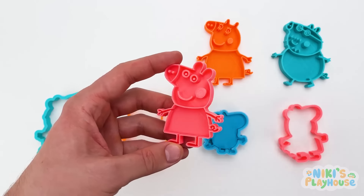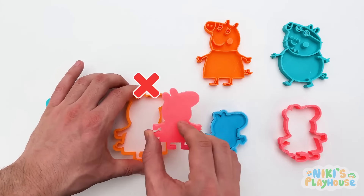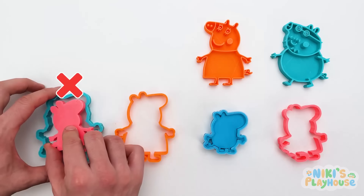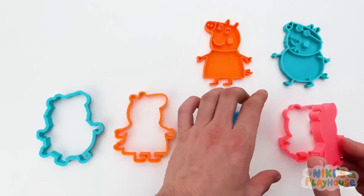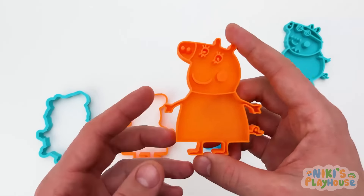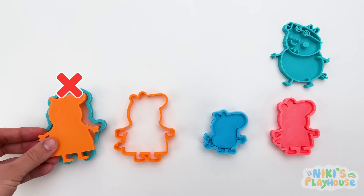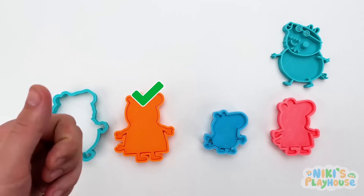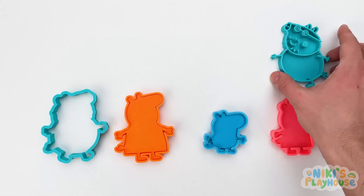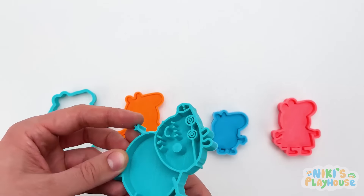Where does Peppa go? Hmm... No! Peppa's too small for this cutter! Not this one either! There's only one more left to try! You did it! Now Peppa's in place! Hmm... Where does Mummy Pig fit? No match here! This is it! Yeah! Okay, Daddy Pig! Your turn! We know where you need to go, don't we, friends?